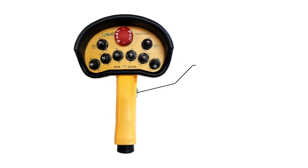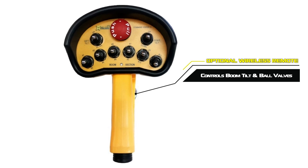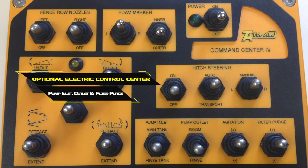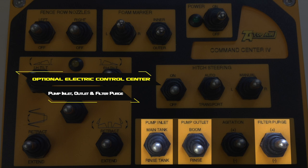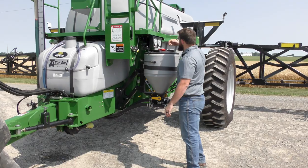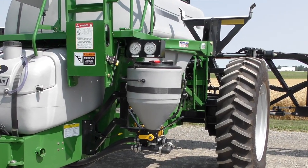For wireless operation of the boom tilt and ball valve activation, an optional wireless controller is available. You can also equip your sprayer with an optional electric control center so you can control the pump inlet, pump outlet, and filter purge functions from the Command Center 4 switch box. A tank volume indicator with red ball float and pivoting pressure gauge for the pump and tip pressure permit easy viewing from the tractor cab.